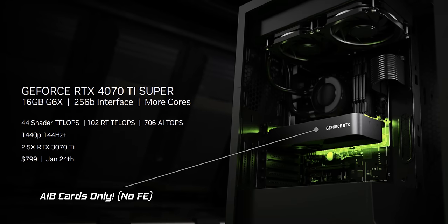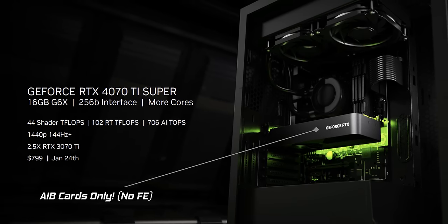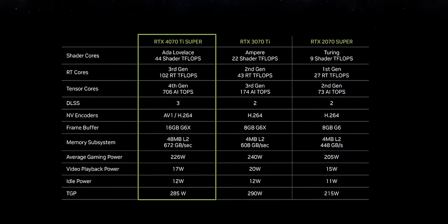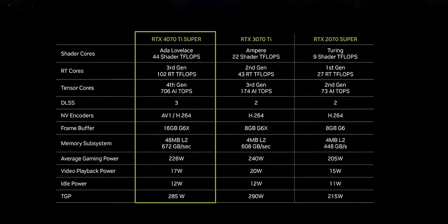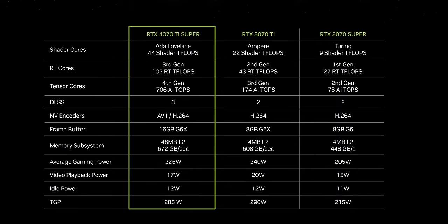Then we have the 4070 Ti Super. This one actually has a bump in VRAM, which is great — it's gone from 12 to 16 gig, making it a lot more future-proof and a lot more suitable for 4K gaming. The memory bus on this one has also been increased, which should hopefully mean it performs better at higher resolutions. We're only expecting about 10% extra performance from this though.